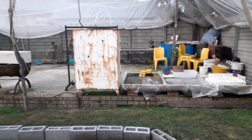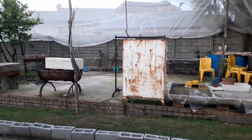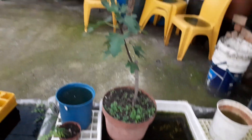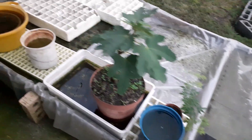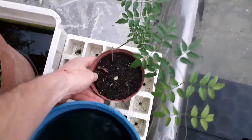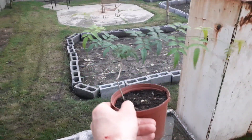My fish tanks are going to be stationed on that concrete slab there. At the moment I'm using that as a seedling station and also where I'm keeping my cuttings — it's a little bit more in the shade with not as direct sunlight. And this is probably one of my favorite smelling plants ever — it's a jasmine plant.